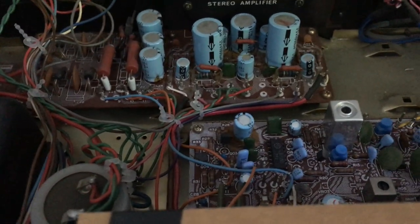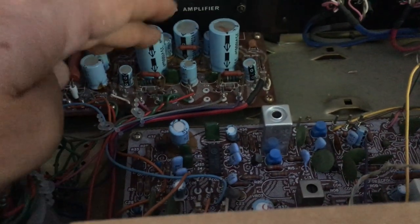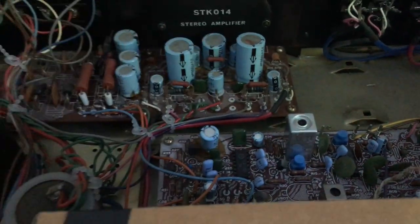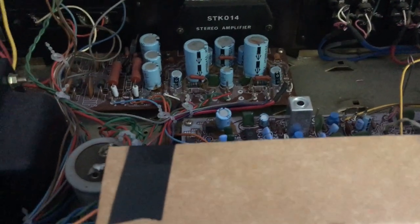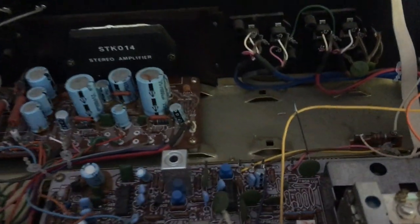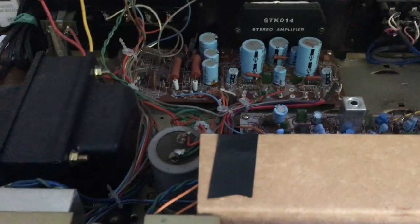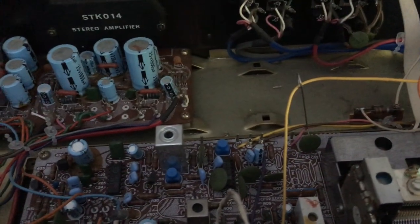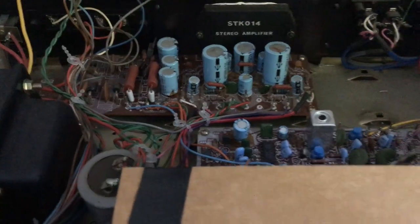Recapped means re-capacitors — put in new capacitors, take out the old ones. All these things are the capacitors. Take them out and solder in some new ones. Generally it's not very complicated, it just sounds impressive — 'oh my machine's been recapped.' It is great to recap them. But my philosophy is: if they don't need recapping, don't recap them. But this one obviously does need recapping.